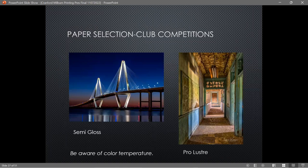I don't use fine art papers too often for competitions, mainly because pictures get handled and beat up. I usually use Canon papers for competitions. For the bridge photo I used a semi-gloss because the water and bridge are smooth and a semi-gloss paper is a nice smooth paper that works really well for that. For this one I used Pro Luster because it has a lot of detail — Pro Luster has a slight grain to it that really enhances detail.